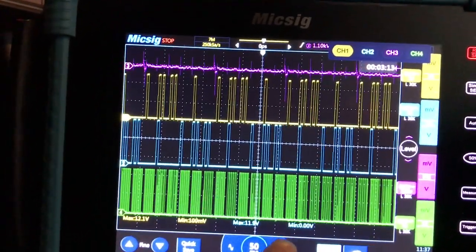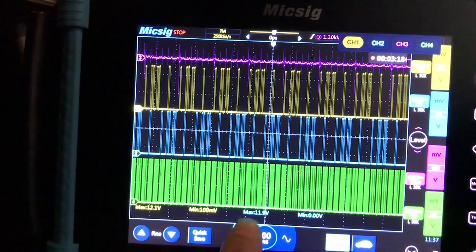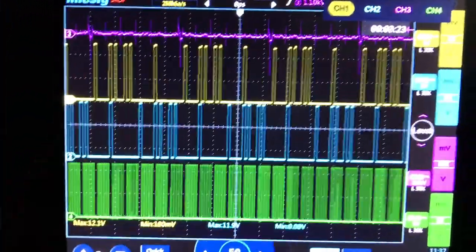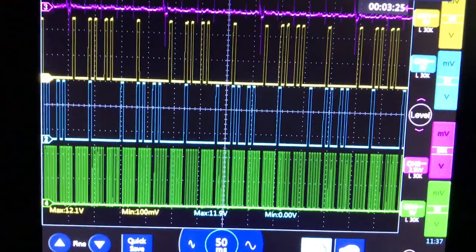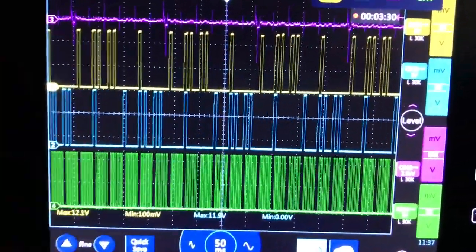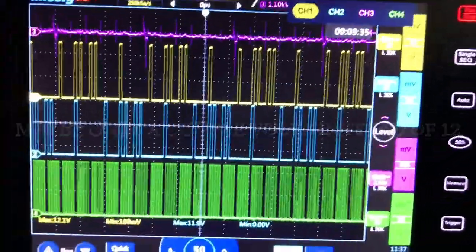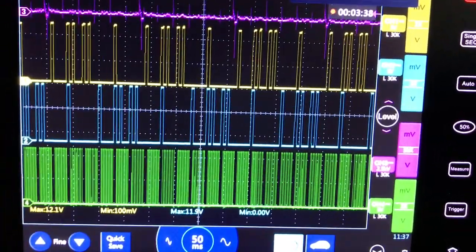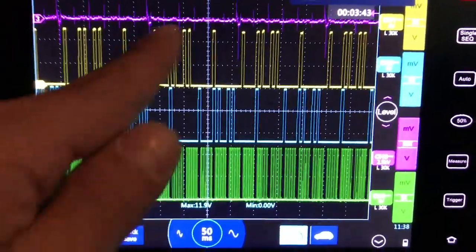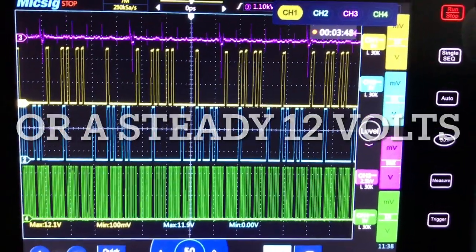Usually when you're diagnosing a vehicle, you just want to look for something obvious that's off. If you're having a problem with the cam sensor or the crank sensor, you might see a spike on either one, or a drop-off intermittently. You may want to look at this while the vehicle is running and see if there's a drop-off on either the cam or crank sensor when the problem occurs.